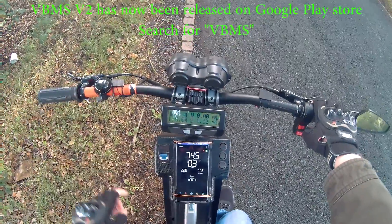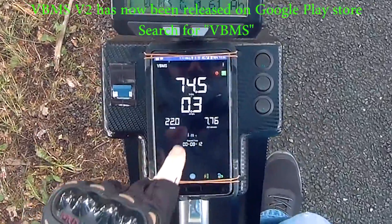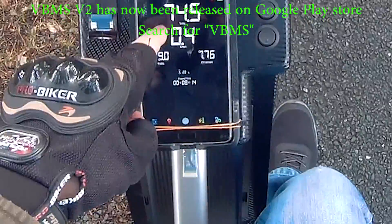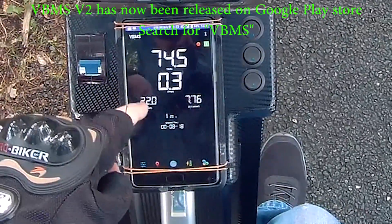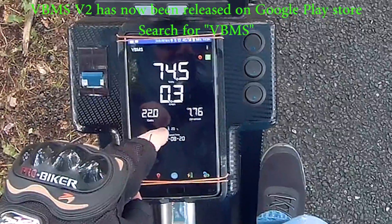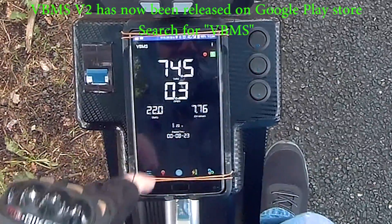I'm going to try and talk you through a few things. This is the main screen so you've got the volts, you've got the amps, you've got the watts, you've got the ampere hour remaining, you've got the FET temperature and also the time running.